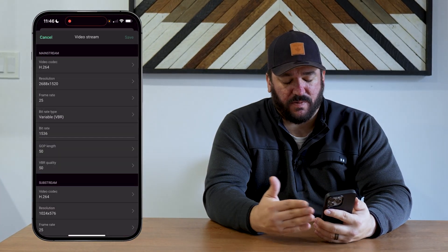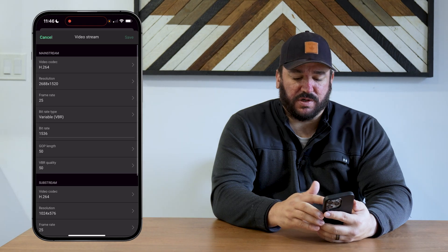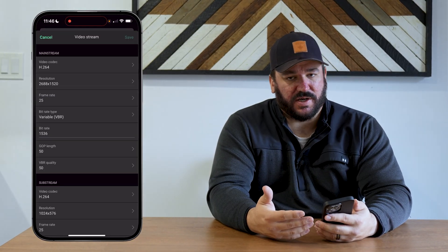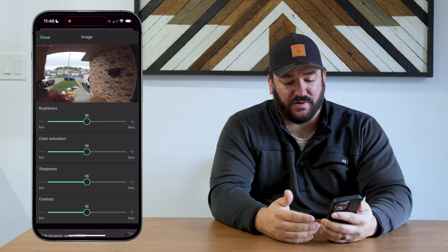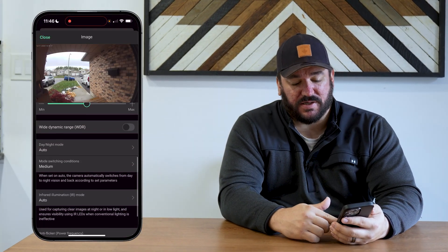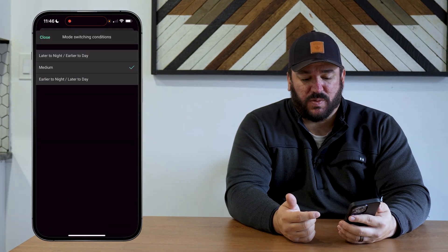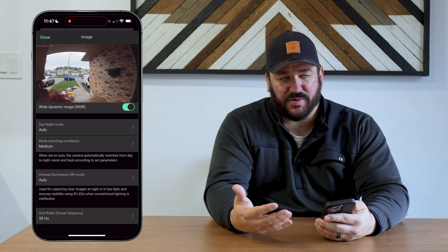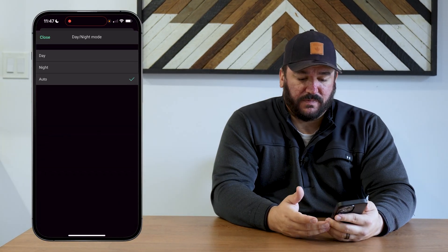For the video stream, we don't typically touch anything because the automatic stream setup comes through pretty good, but you can change things like resolution quality — it's already at the highest bit rates. For some applications you may need to change some of this. Same with the image settings: if you want to get technical, you can change color saturation, brightness, sharpness, and whether you want wide dynamic range, which is an option available here. You can also set switching conditions — if you want to record color later in the day, or have it auto-switch to IR for night vision.